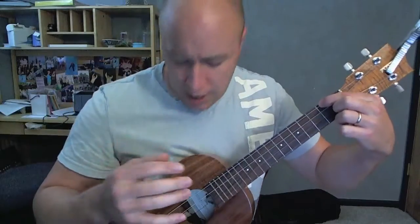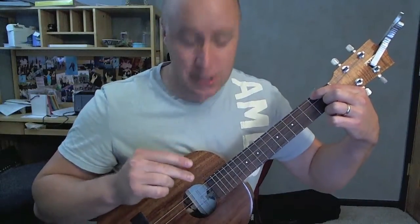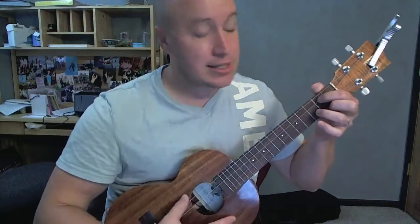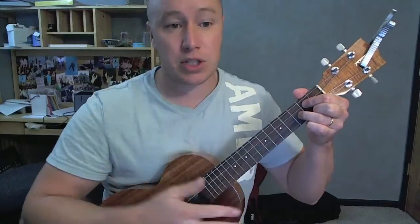I should mention — I'm tuned standard, but the only difference is this is a low G. Instead of a lot of ukuleles that are tuned high G, it's called a low G set. I like the sound of it, but it doesn't affect how the chords are played or anything like that. It just gives it a little bit of a different sound.